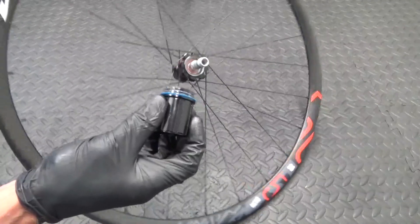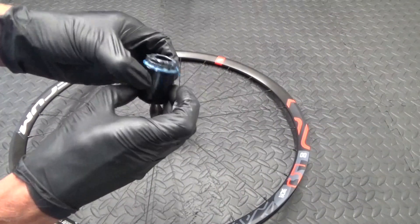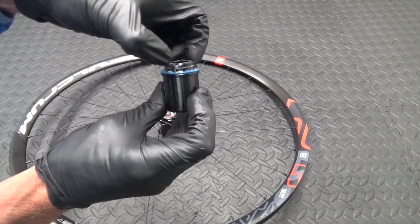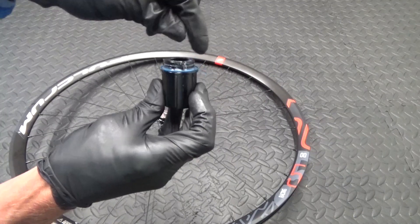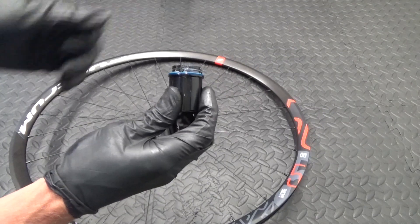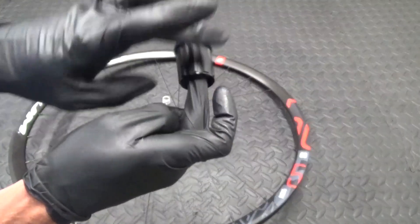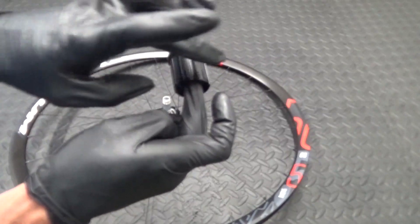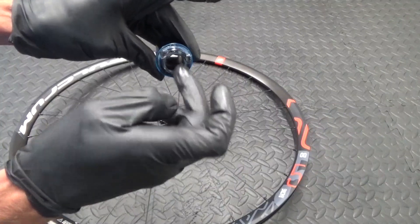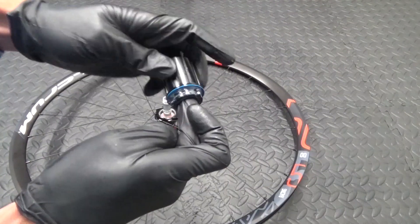Then what you want to do is clean up the freehub, then re-grease and make sure the pawls are working properly. Press each one, make sure it springs back. Then clean all the old dirt and grease off — there will be plenty of that in there — and then re-grease with fresh grease. Also while you've got it off, put it on your finger and make sure that it spins easily and the bearings feel nice and smooth. There's a bearing just there and a bearing in the other end, so stick it on your finger and feel that bearing to make sure it is nice and smooth.